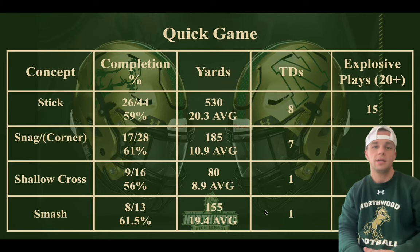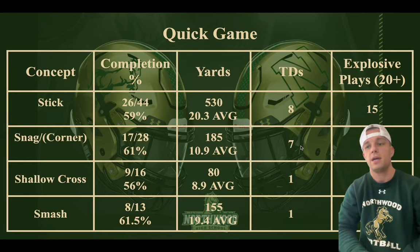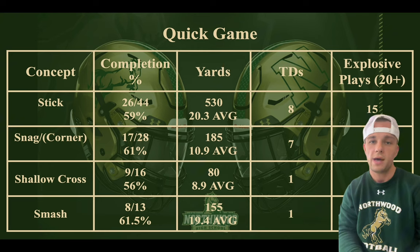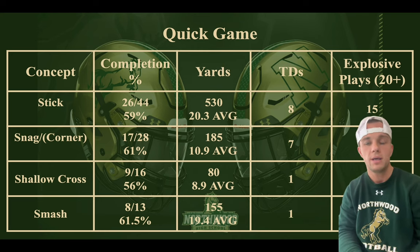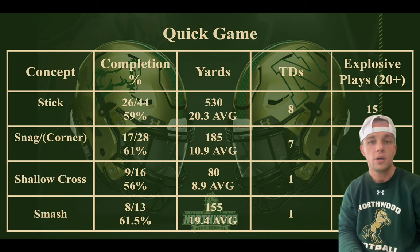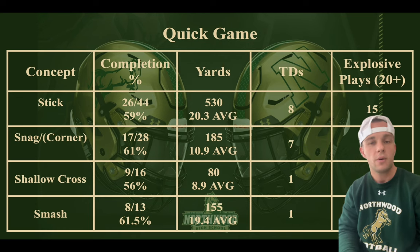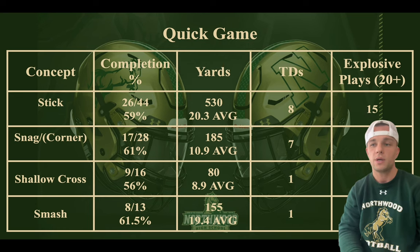Hey, what's up coaches? It's Coach Johnson again here talking about the Power Raid. Today we're going to talk about Snag and Why Corner. I just wanted to say thank you to all the people that have subscribed and liked the videos — please continue to do that. We're going to continue to talk about the Power Raid, specifically Snag and Corner, which is one of the OGs of Quick Game when it comes to the Air Raid. It's one of my favorites, right there with Stick.